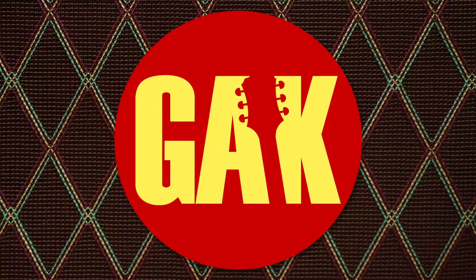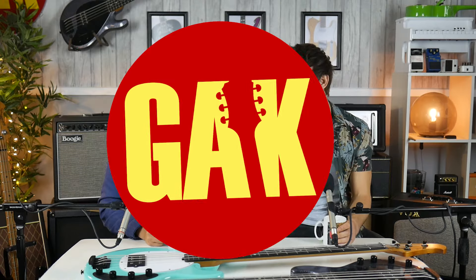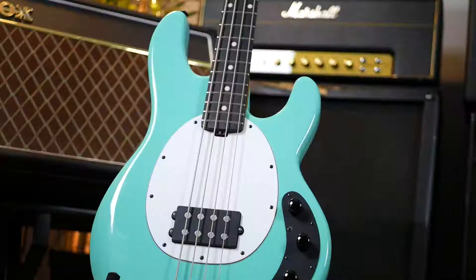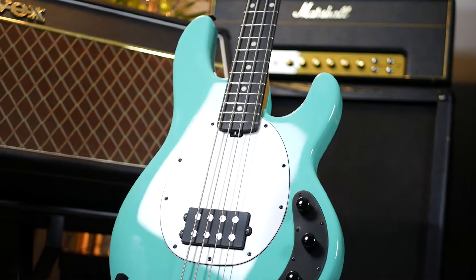Maybe the best-looking basses you'll ever see. These are the new Music Man Stingrays, new for 2018, even though we're getting close to 2019. Music Man have always been great at doing cool, interesting finishes. They've certainly slimmed down this year — they've really reduced the amount of crazy finishes they do. But Charcoal Sparkle — what an absolute club banger.